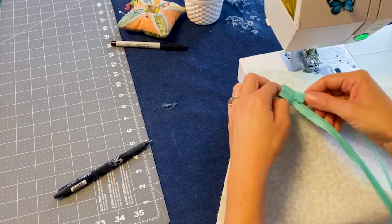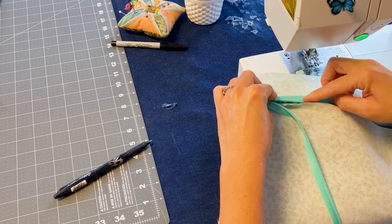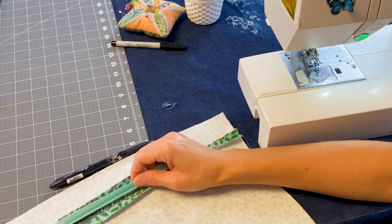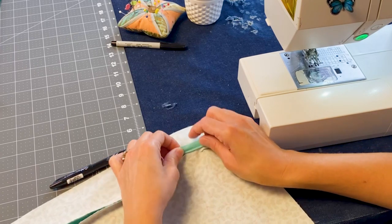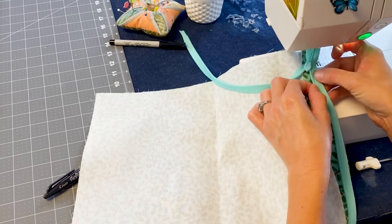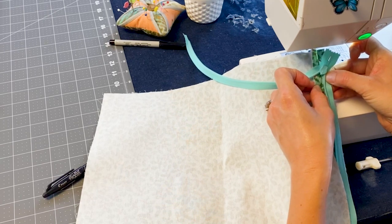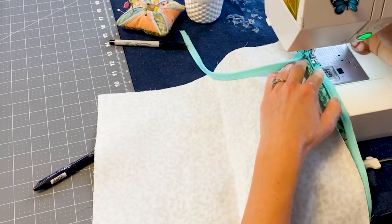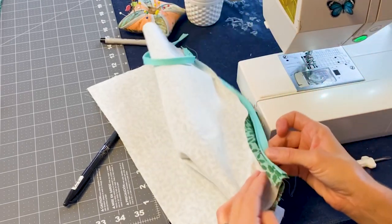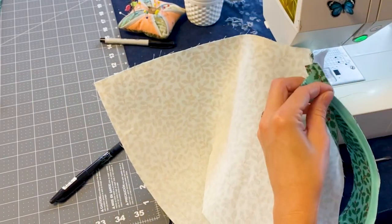We're going to line up the edge of our tape with our pillow and baste it down. Then we need to change our foot to a zipper foot and stitch it in place. We have put our zipper foot on and we are going to be stitching right next to this coil. You can see where we had sewn up two inches — we are going to start on this side of where we had sewn, and you need to backstitch. So we have backstitched on both ends and we are past where we had sewn both sides together.